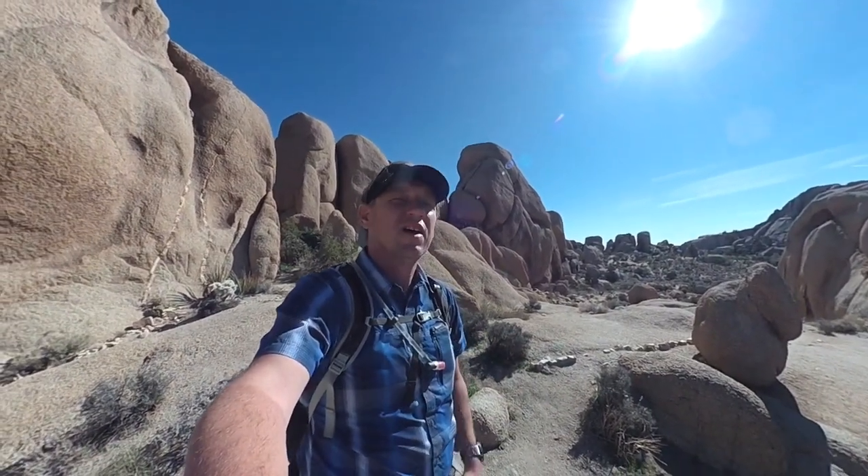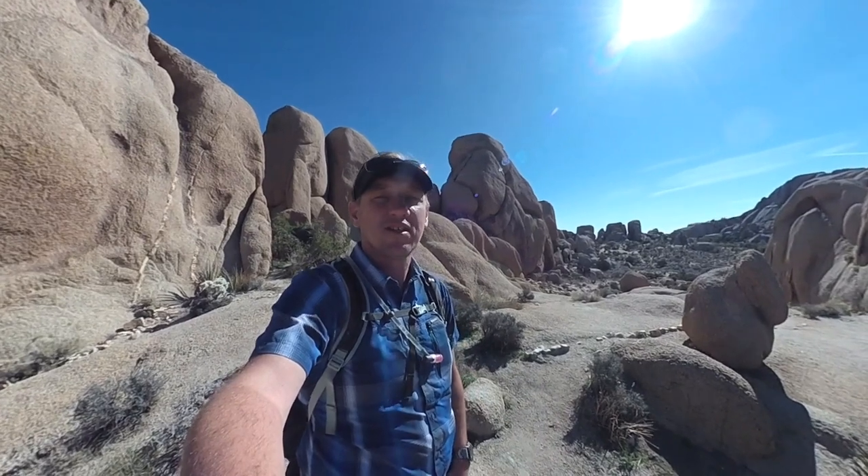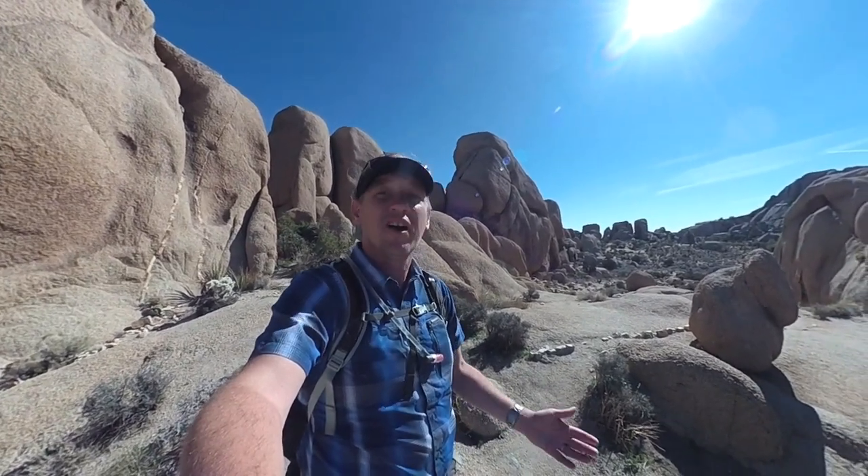Hey guys, this is the Split Rock Loop Trail. It's about two miles, right here in Joshua Tree National Park. It's a pretty easy hike — it's up and down, it's not flat, but it's a good one if you're a beginner hiker and you just want to get out away from the crowds at the roadside attractions.